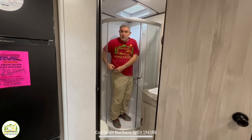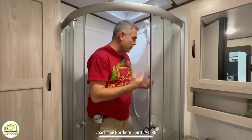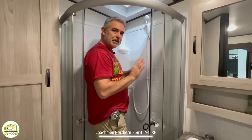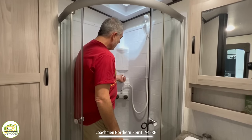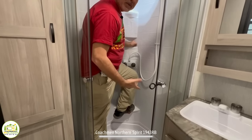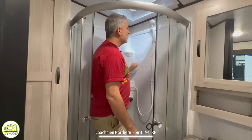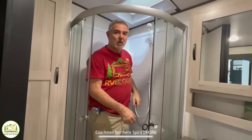This is a corner-style shower with glass doors that wrap around. When you're in here taking a shower, those corner-style showers just make you feel like there's plenty of elbow room and space to move around. There's a shampoo and soap shelf, even a little spot to put your foot up — great for shaving legs. The shower sprayer also pulls off the wall.